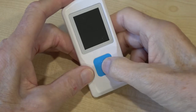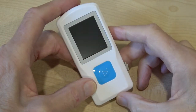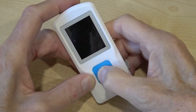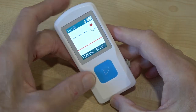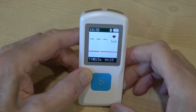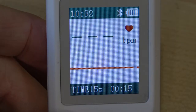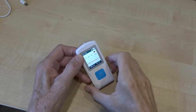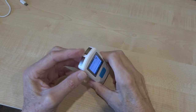Let me show you how to use this machine. You press and hold the little button here for about five seconds, and you're greeted with this screen — it's basically waiting for you to do something. Now there are several places you can attach these sensors to.